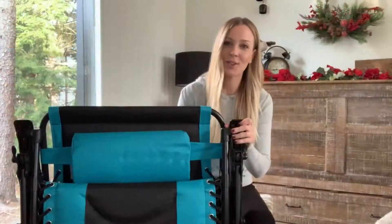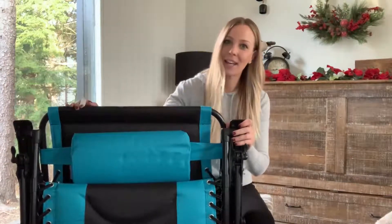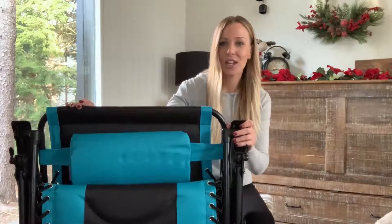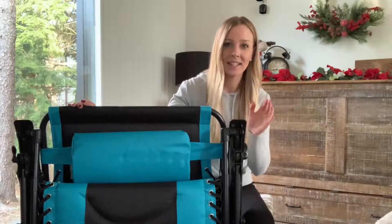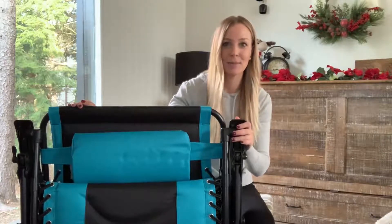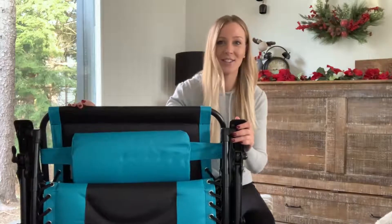Hopefully I showed you guys all the reasons why I absolutely love this chair. It's winter right now, but hopefully the season's going to change soon and I'm going to be out here the entire summer by the pool on the patio, lounging the entire time. I'm so excited, you guys — I hope you liked this review and go get one yourself.